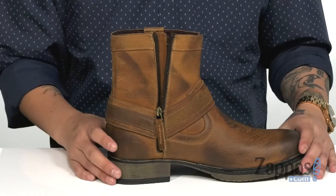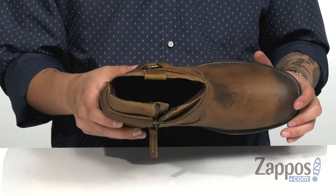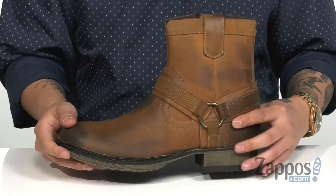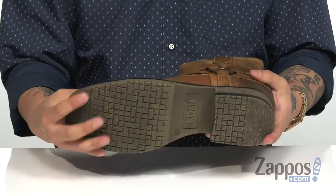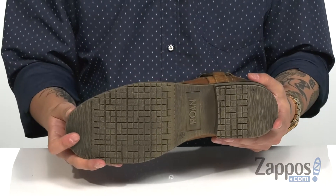The soft fabric lining is going to feel great against the skin, while the cushioned footbed keeps you comfortable with each and every step. You've got a bit of a stacked heel for height. It's a sturdy yet flexible design on the boot itself, and of course a textured synthetic outsole to keep you stable.